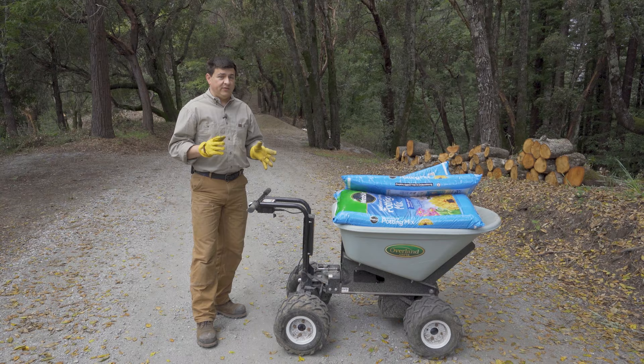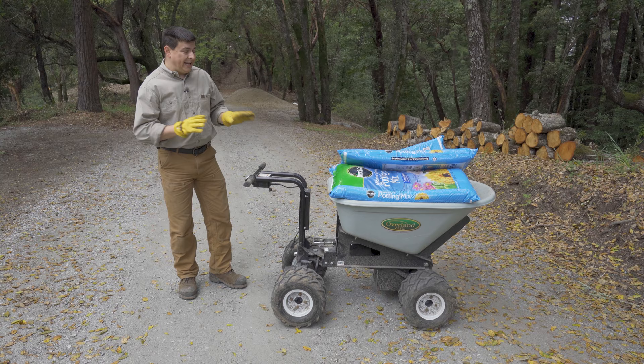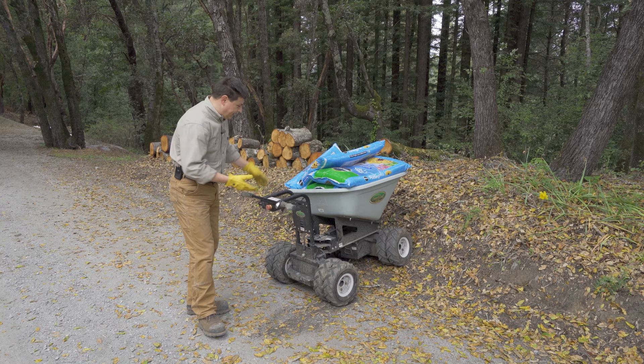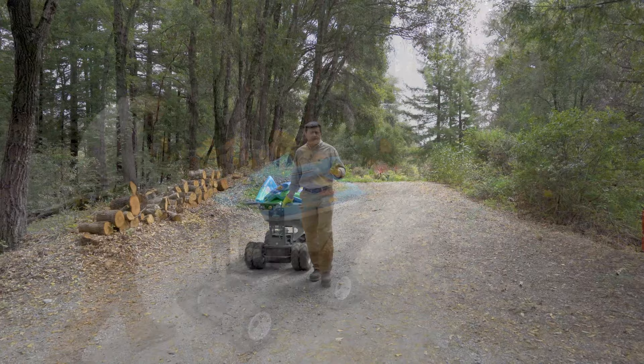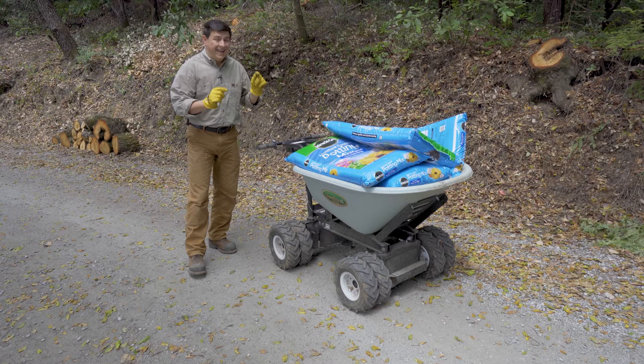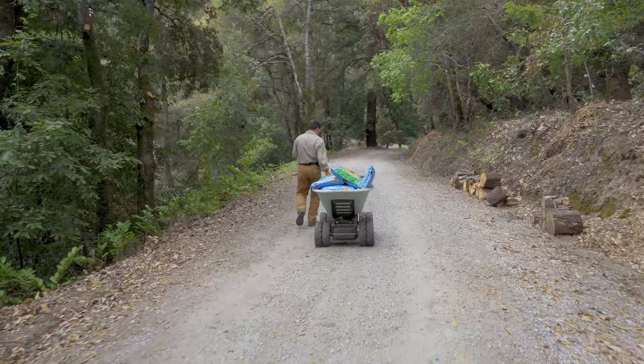When I was initially shopping for this wheelbarrow, what I really wanted was something like a cross between an ATV and a wheelbarrow. It's worth noting that this electric cart is not that. If I try a steep slope right here, we just get two wheels slipping — one on each axle. It's just not that kind of off-road wheelbarrow. As with every power tool, it's important to set your expectations appropriately. One nice touch is that it does have an electric brake — the moment you remove your hand from the throttle, it comes to a complete stop and locks itself so it doesn't slide down a hill.